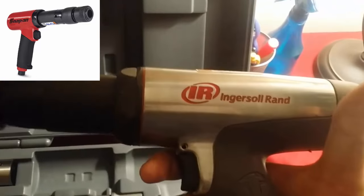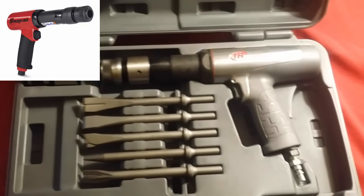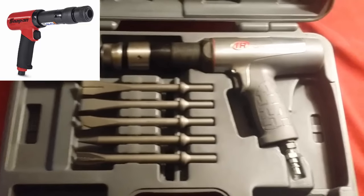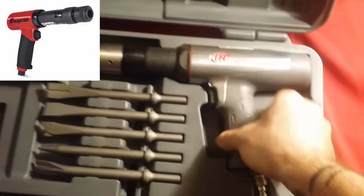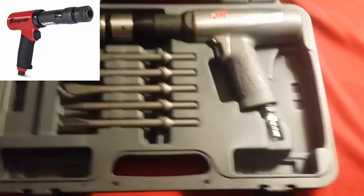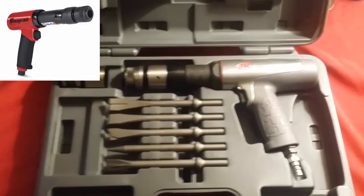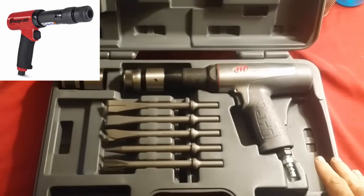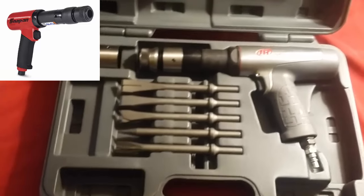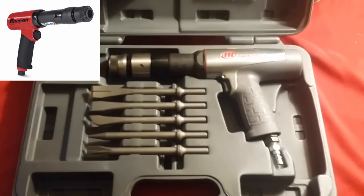The Ingersoll Rand is a comfortable gun and it looks really cool cosmetically — I think Ingersoll Rand did a better job than Snap-on there. I'm not knocking Snap-on at all — we all know how much I love their tools — but this one had to go to IR. The price difference: the Ingersoll Rand 118MAX is $189.99 and the Snap-on is $411.95, a difference of about $222.